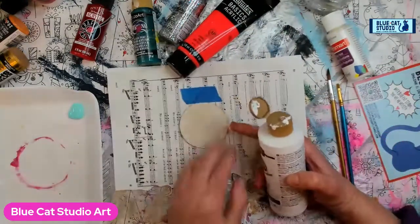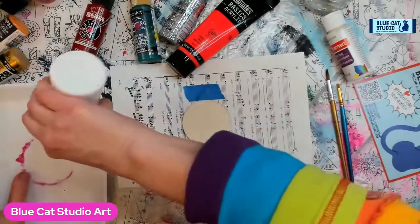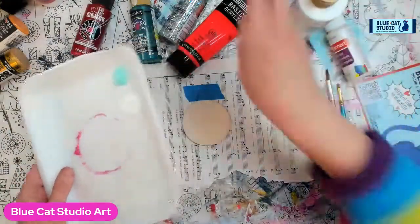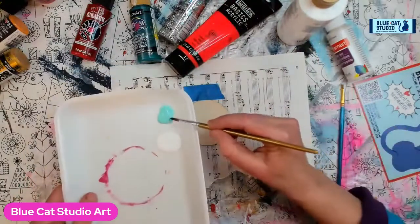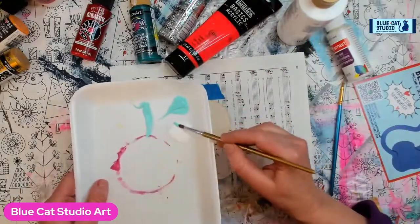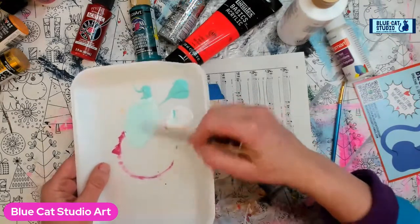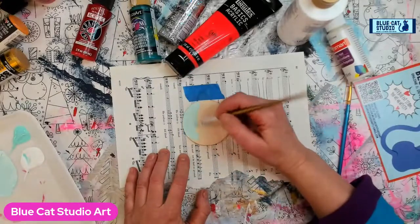I've actually taped this down so it doesn't go anywhere, and I've got it taped to a piece of paper because trying to manage a small ornament is a royal pain. I've got white and a sea breeze kind of teal color, and I'm just going to mix them together — trying to go for a very light teal, just a very pale mix. I'm going to go ahead and just coat that ornament.